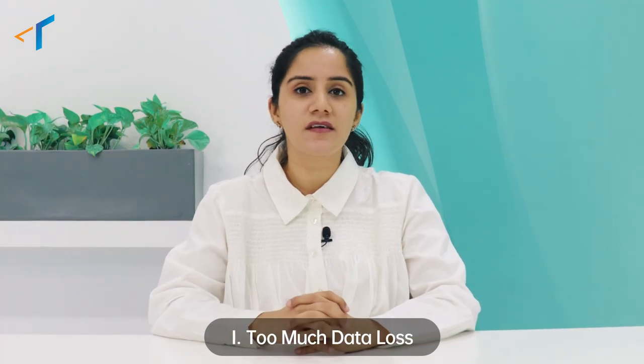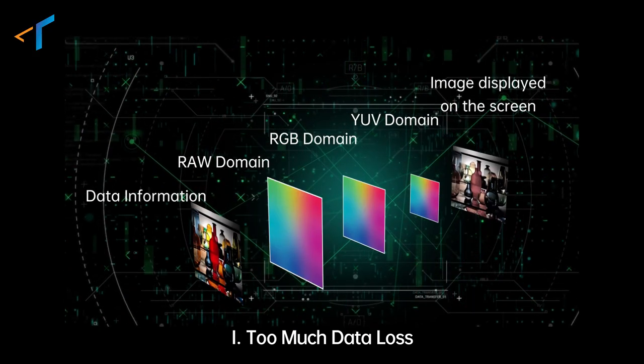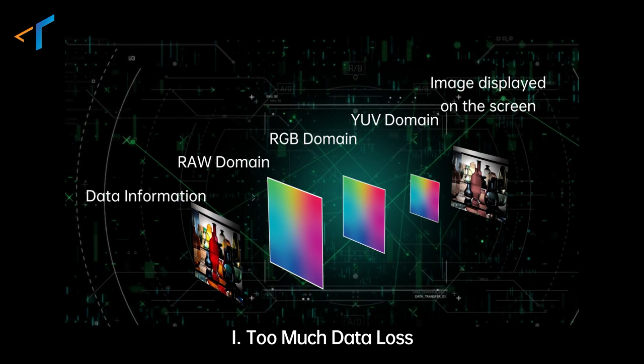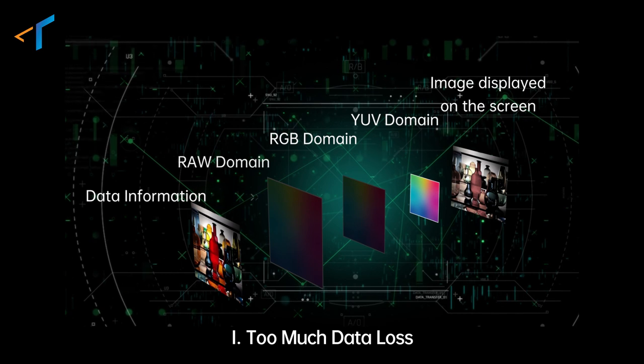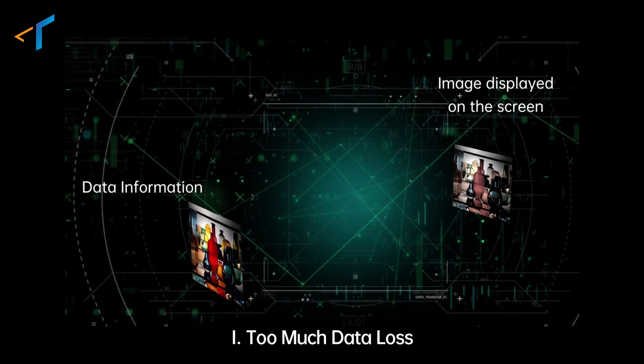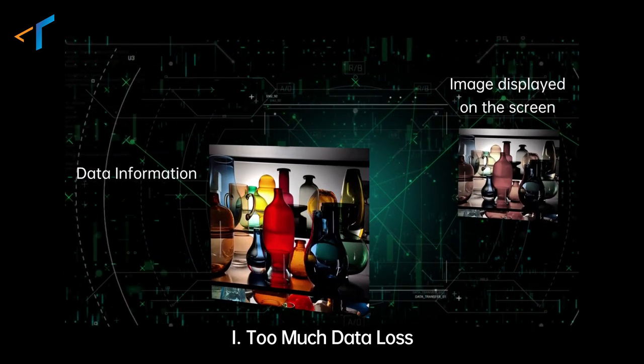Well, a general chip has three major pain points. The general chip has collected 100% data or information in your original image. However, the remaining 80% of the information is either lost, converted, or is invalid, which makes your final photo or video noisy or unclear. Take for example, a river.